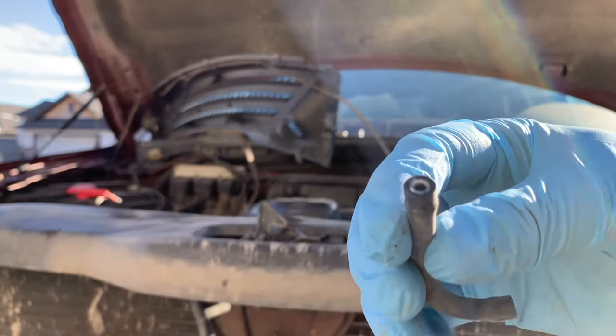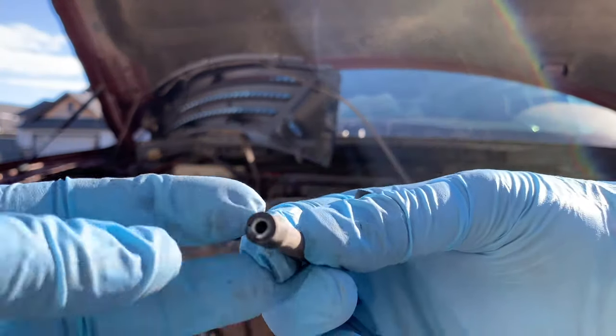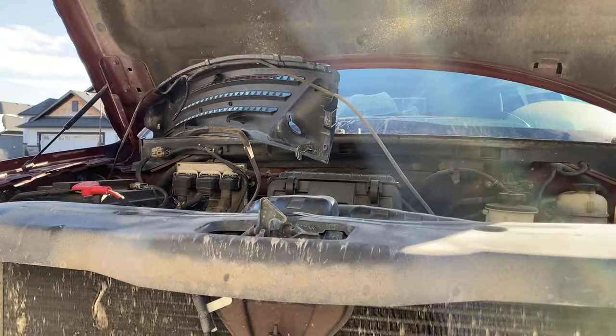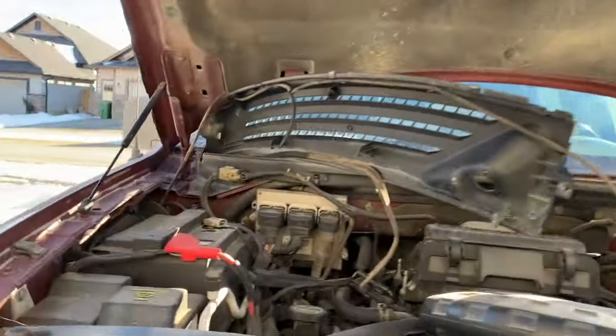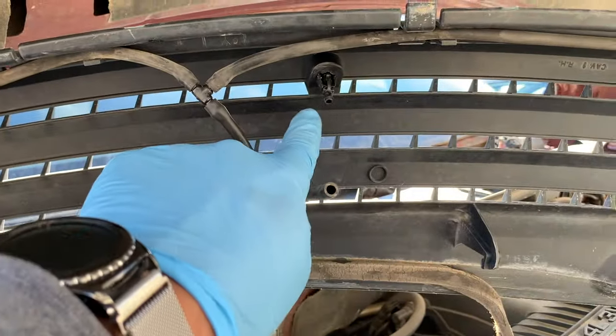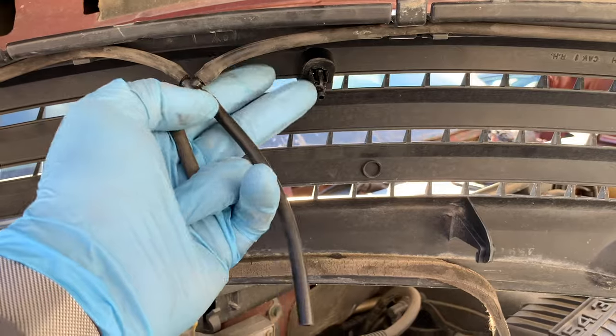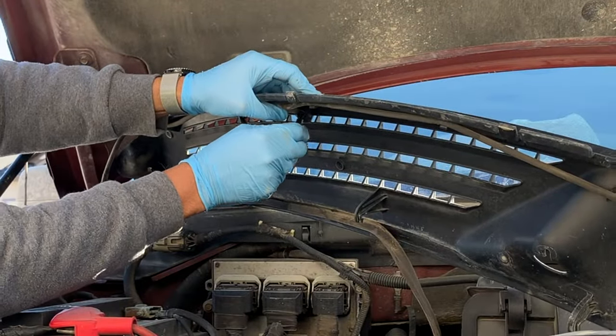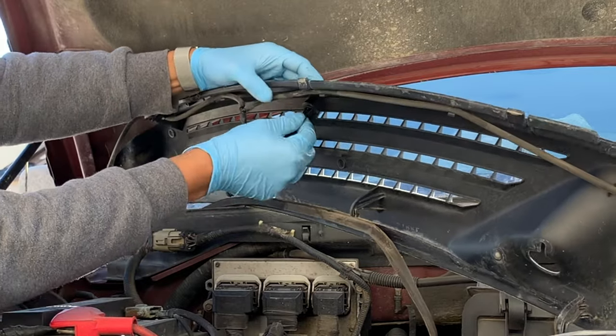Some of the old plastic connectors are just so brittle and broken in the hoses, so just replace everything that is questionable on your truck as I'm doing on mine. I'll also link the kit I purchased — which had all the connectors, hoses, and new spray nozzles — in the description below. With all the newer connectors in place, just take your time and push the hose over them for a tight seal.